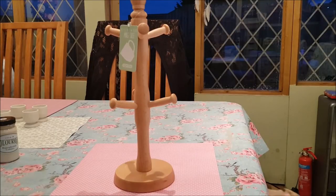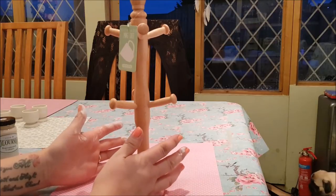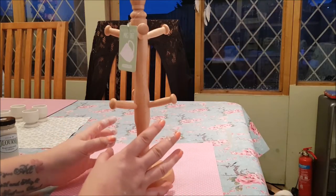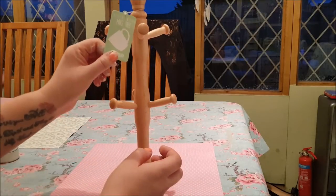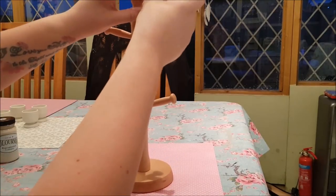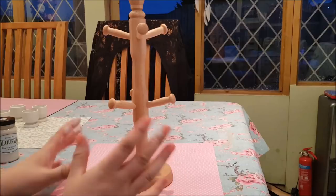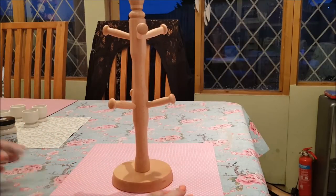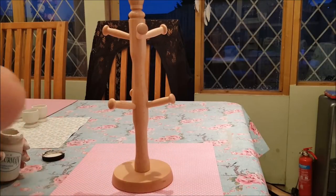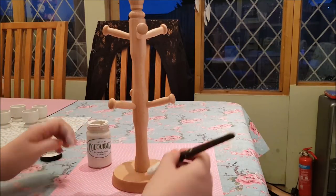This mug tree I bought from The Range in July - it was a project I wanted to do. It's just a normal wooden mug tree that you can pick up in loads and loads of places. A lot of them now have more modern types, but this is like an old-fashioned kind of wooden one, you know, like we've had for many many years.